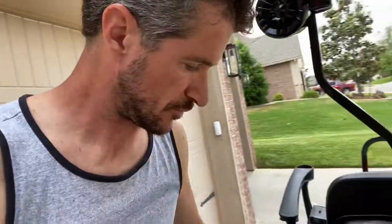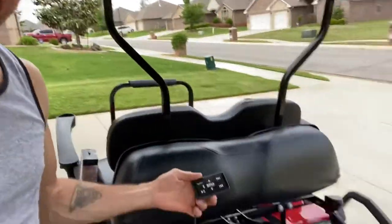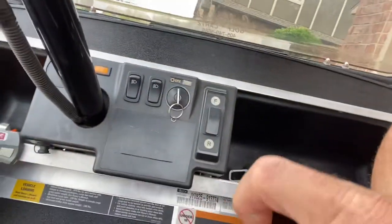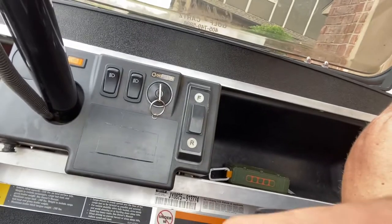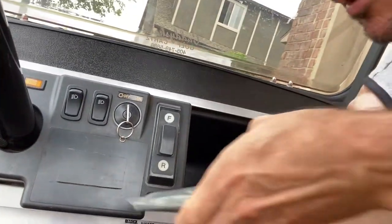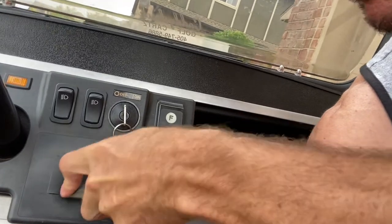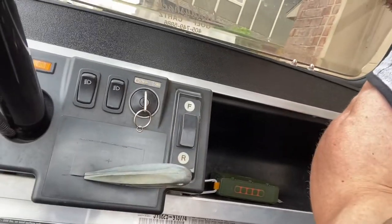We got to wire them up and put in the head unit, which we're about to do. This is the head unit right here, and I'm going to put it right in this piece here, which you can easily cut with a razor blade. So I'm going to cut that out, pop it in, and start wiring this all up.